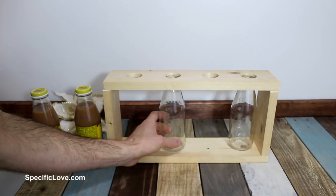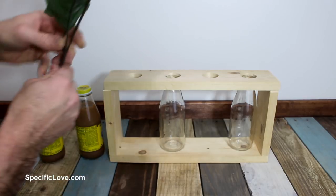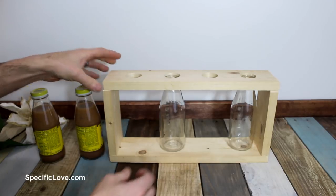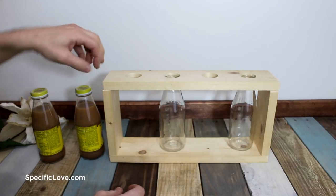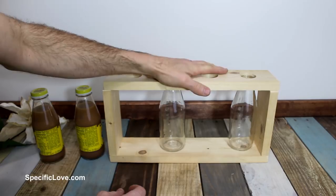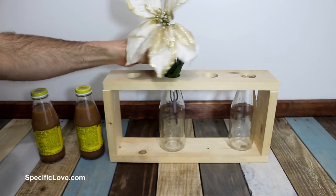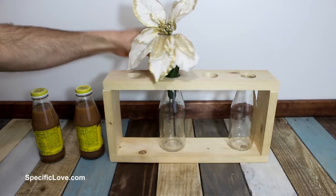Your bottles fit all together, and now you can use that as a vase. Once you get them all set up exactly the way you want, you can glue these together or you can put some brad nails in them — that'll hold everything nice and secure. And that's a great way to use a refreshing drink to make a cool vase setup.